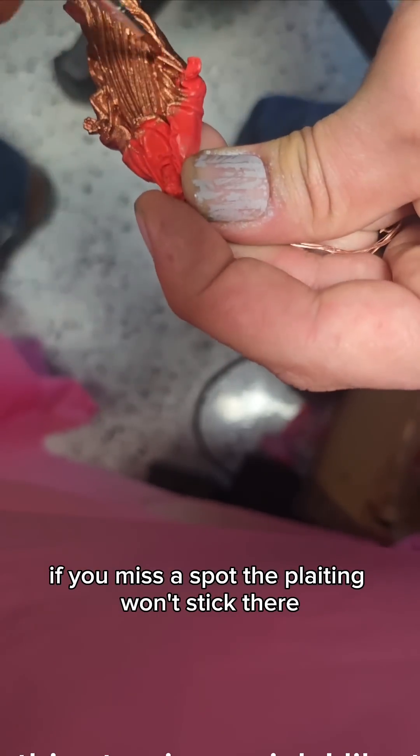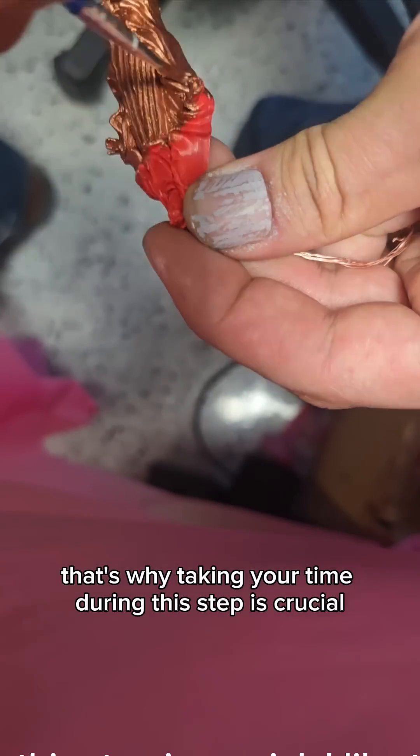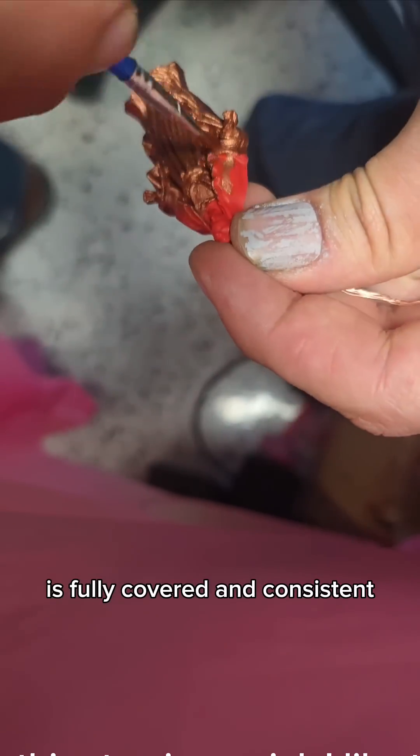If you miss a spot, the plating won't stick there. That's why taking your time during this step is crucial. I like to do two light coats to make sure everything is fully covered and consistent.